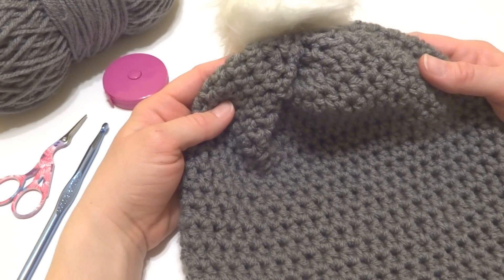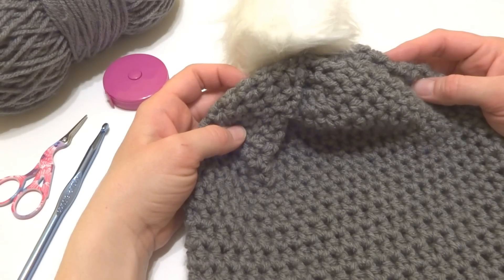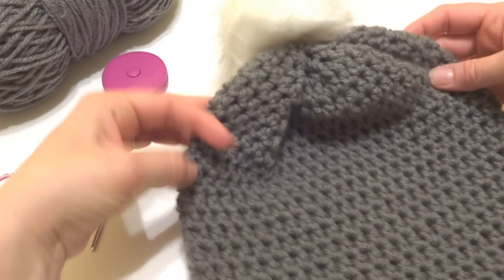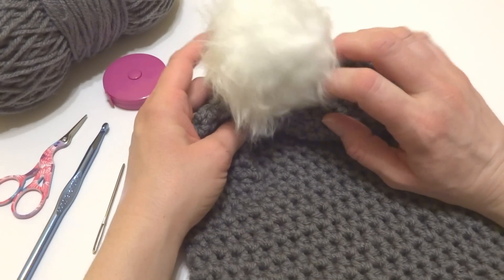Hi everyone, it's Jennifer from Fiber Flux. In this video I will show you how to crochet the Cotton Tail Slouch. This is a stylish hat, crocheted in gray, a very simple hat shape, and I've added a ready-made faux fur pom-pom.